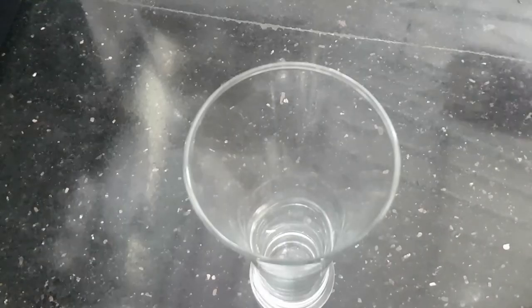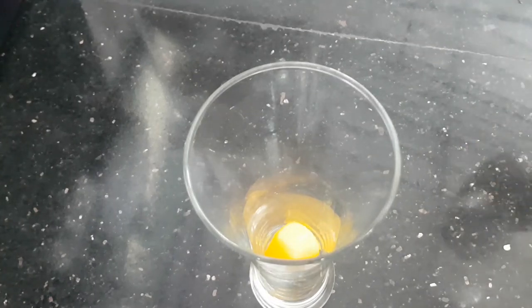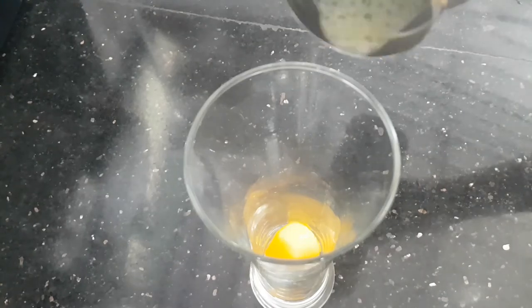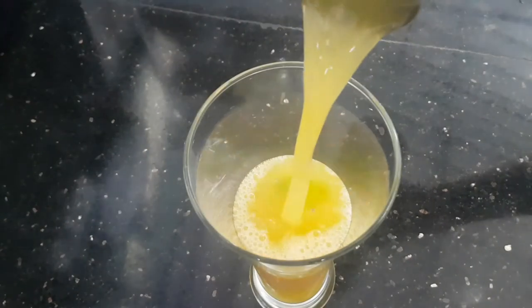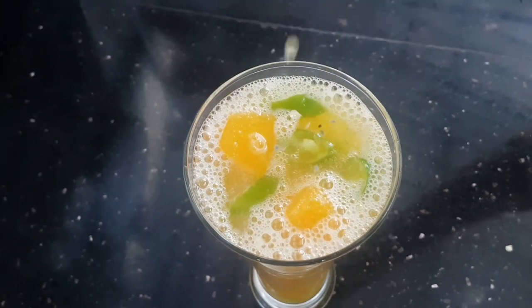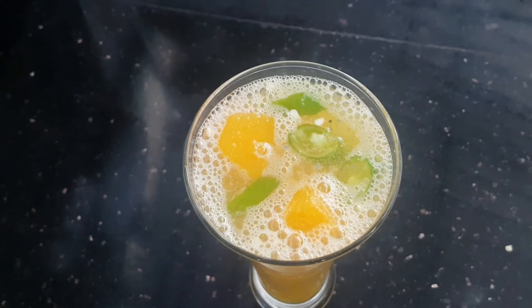In the serving glass, we put the mango ice cubes and the juice, then we put in the mango flavor to taste. We put the juice in with the ice cubes so we can prepare the juice. Let's try the mango flavor.